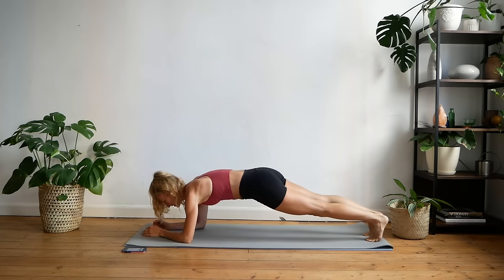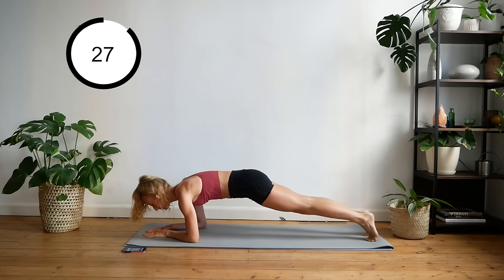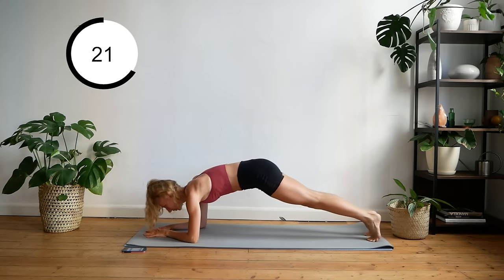Now we're going to press upward and downward. You get to stick your booty in the air for this one, but I want you to focus on using your arms and keeping your core engaged.